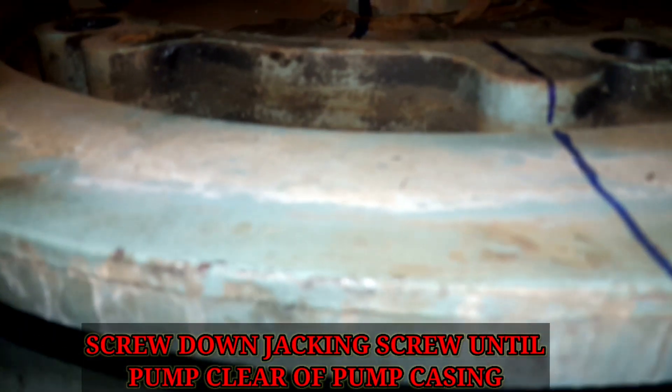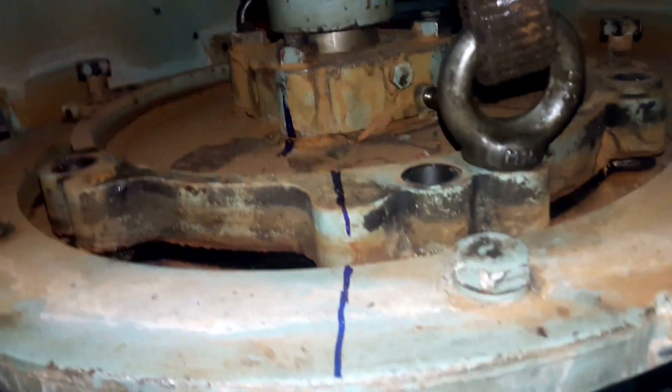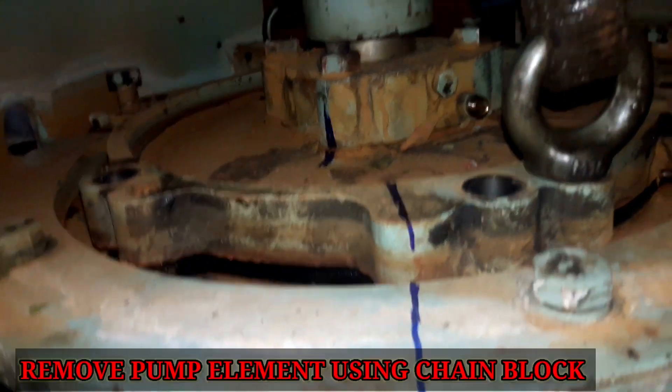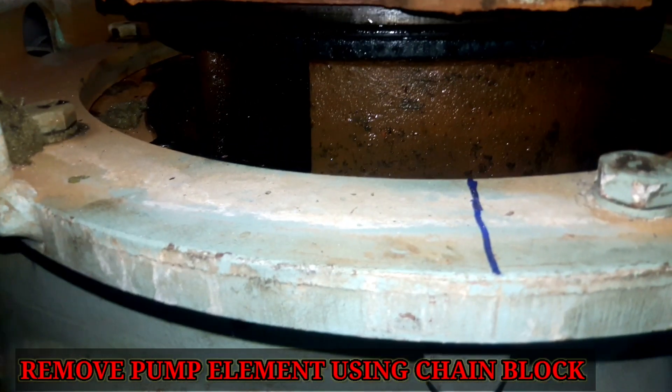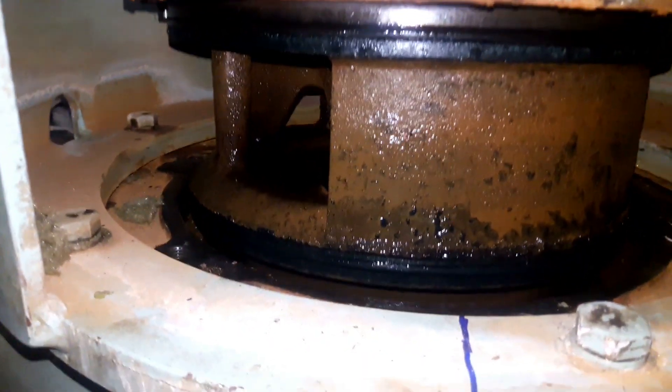Screw down the jacking screws until the pumping element is clear of the pump casing. Remove the pumping element using the same block.